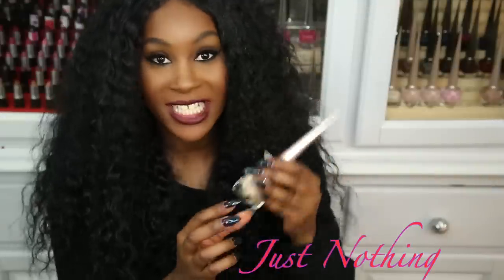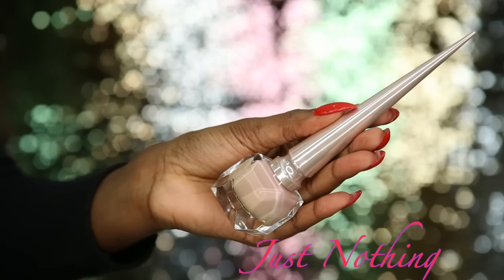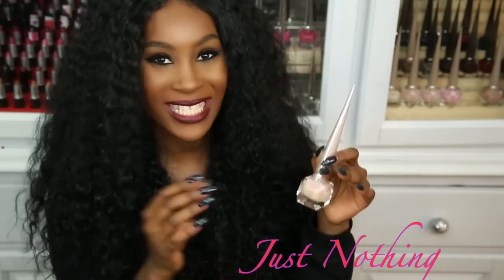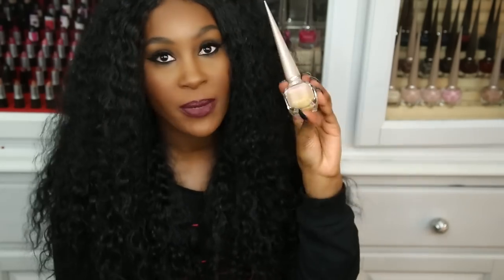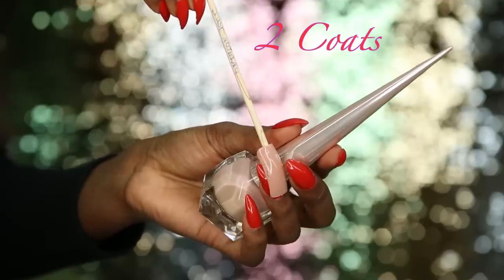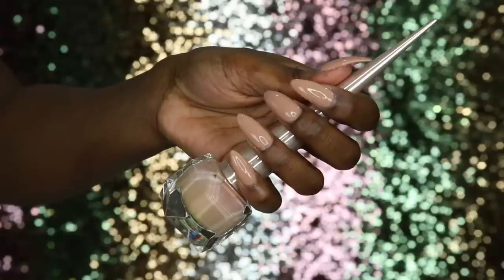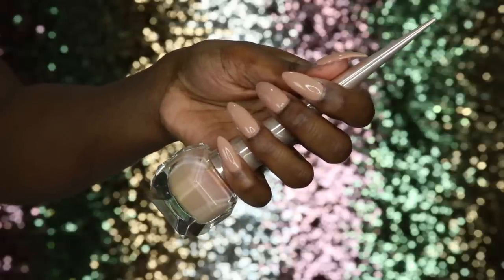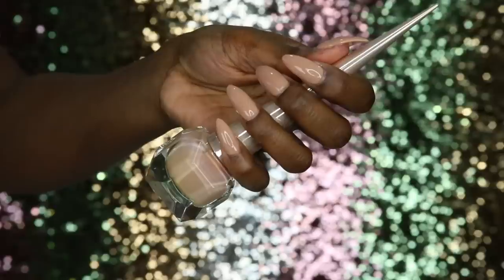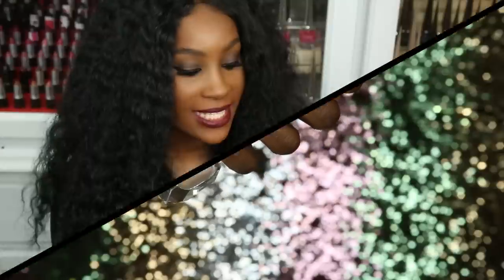Next is Just Nothing, and now we're getting into more of the browny, beige-type nude colors. This is like a beige type of color and it would be perfect for my skin tone. This one has a thicker consistency, so I only needed one coat for a full opaque finish.